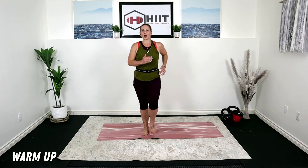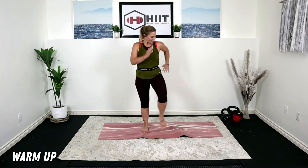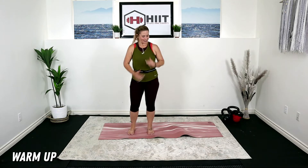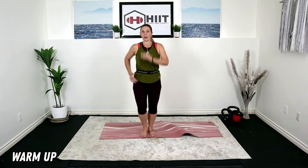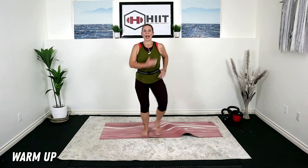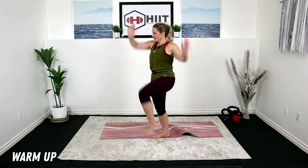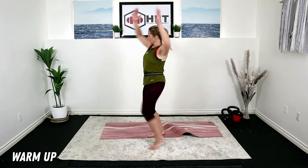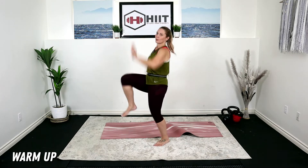We're going to start with a warm-up. Just march on the spot. Nice deep breath in through the nose and exhale. We're going to walk the feet out here and in. Let's pump those arms. Keeping it nice and low to start — we want to warm it up.